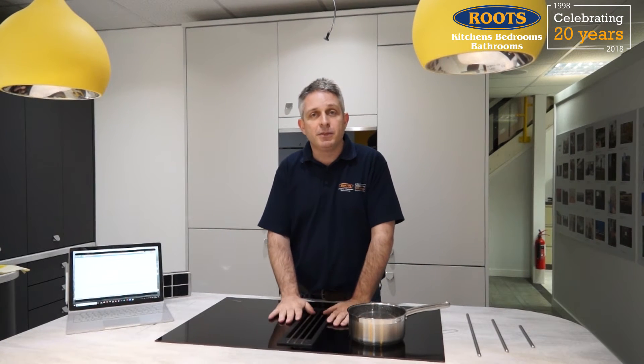We've had extractors for a long time and they've always been over the top of the hob, but there's been a growing trend for a new style of extractor which is built into the hob, like this one here in our showroom. So we're going to experiment with this and see how it works. The way we're going to do this — the first thing you're going to see is the steam coming off this pot of water, and when the extractor is not turned on you should see it rise in the air, and when I turn the extractor on you should see it all being drawn down through the extractor itself.